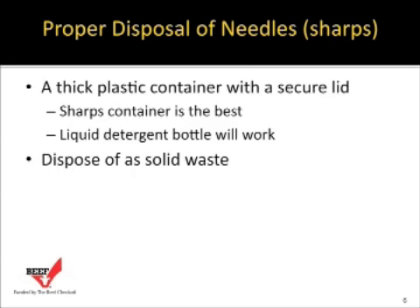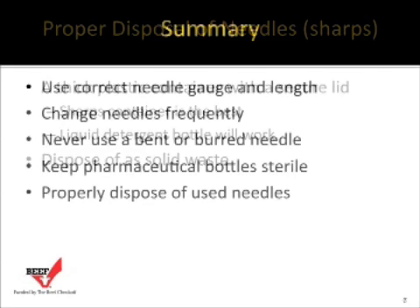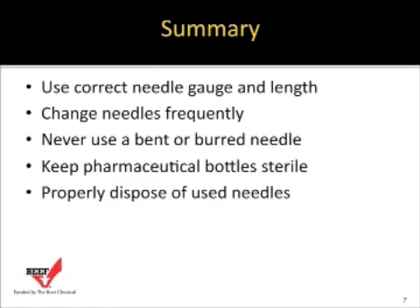Once the sharps container is full, dispose of it as solid waste by placing it in a rigid container lined with plastic. In summary: use the correct gauge and length needle for each injection, change needles frequently, never use a bent or burred needle — burred needles cause injection site blemishes that last the lifetime of the animal. Keep pharmaceutical bottles sterile and properly dispose of used needles.